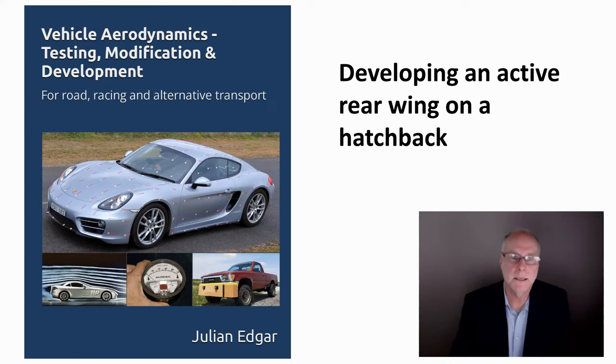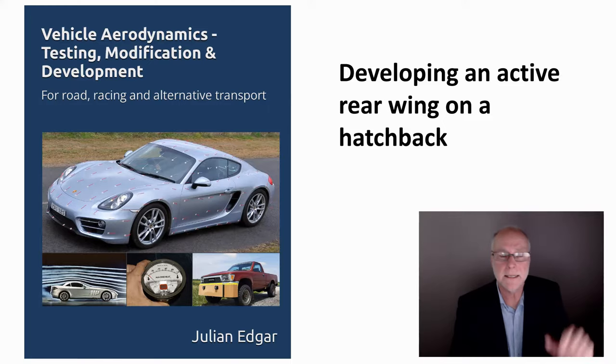Hello, my name's Julian Edgar and I'm the author of this book, Vehicle Aerodynamics: Testing, Modification and Development. The book is aimed at those with road cars, those developing racing cars — especially amateur racing cars — and those interested in alternative transport.